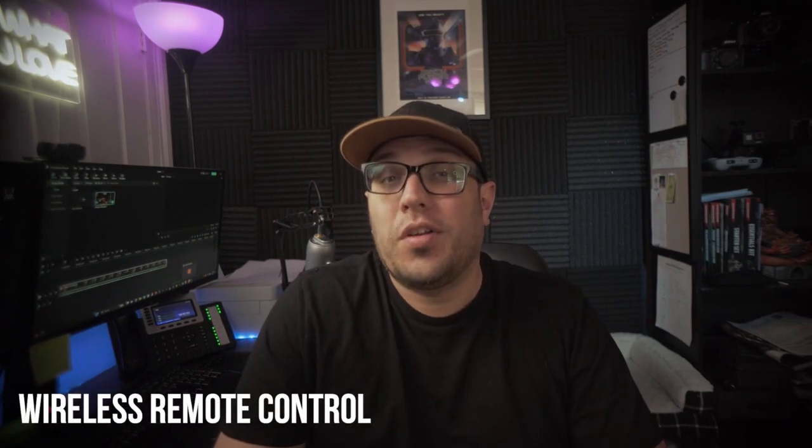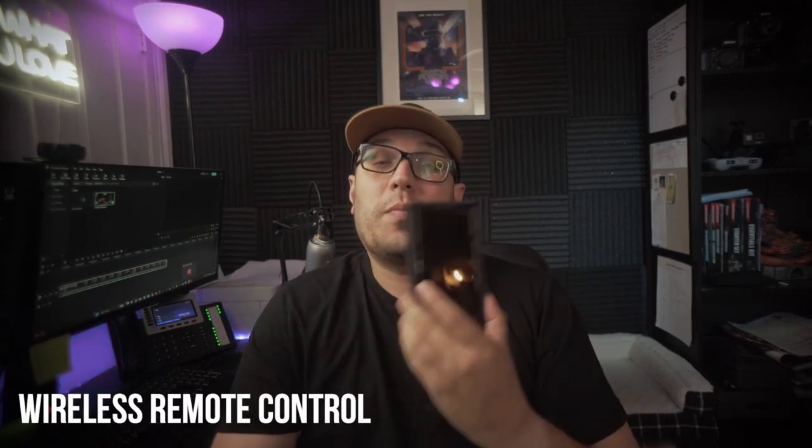The first feature I want to talk about is how it is a wireless camera remote control. With your cell phone, you're going to be able to operate this thing, so it's not like you have to buy different remotes for different cameras. Especially if you're like me and you shoot different brands — I shoot with Sony, I shoot with Nikon. This is going to make it easier to do your changes all with just your smartphone. You're not carrying extra remotes or cluttering your camera bag. That's one of the benefits of the Arsenal.